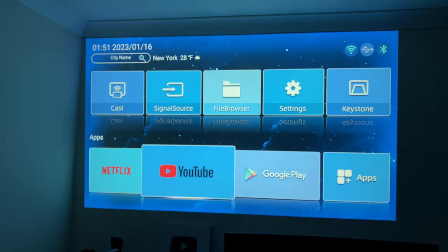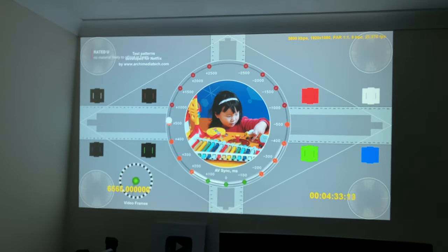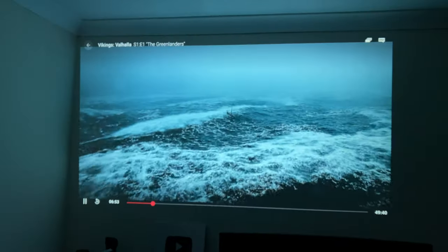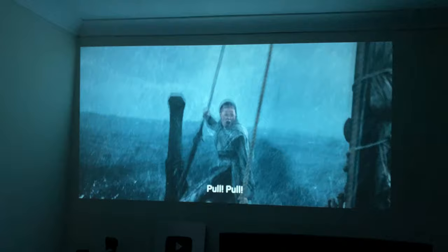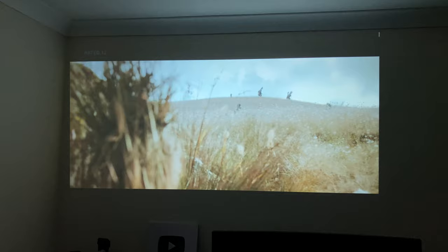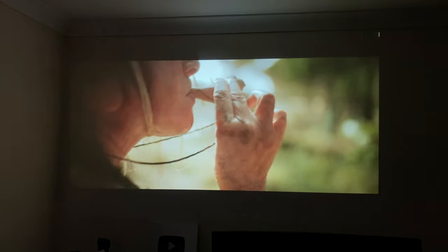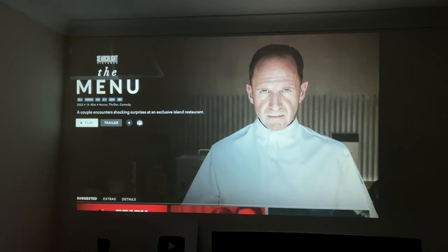That was YouTube streaming. Moving on to Netflix — I'm quite pleased to see this projector supports 1080p Netflix natively. Amazon Prime Video also supports 1080p HDR, and Disney Plus also supports full HD streaming with HDR10.